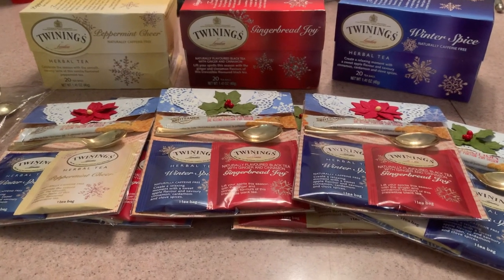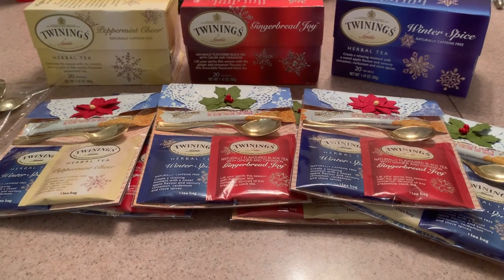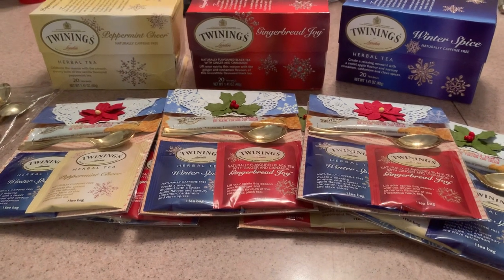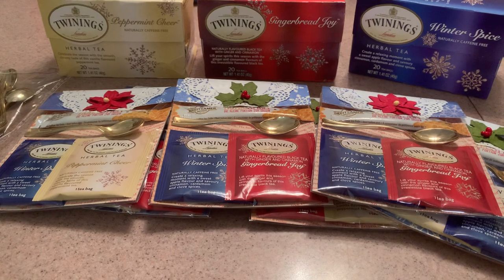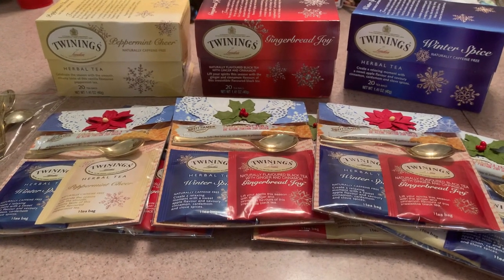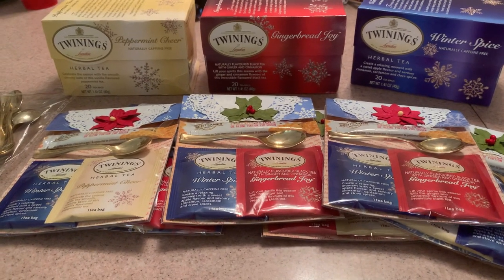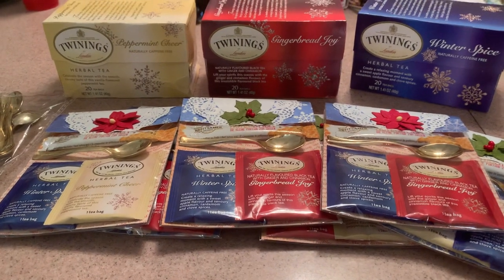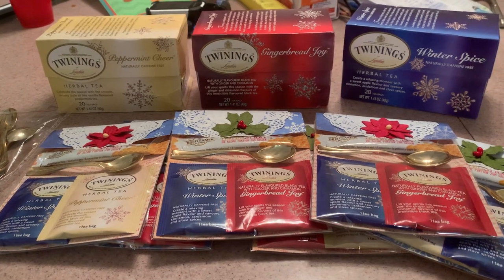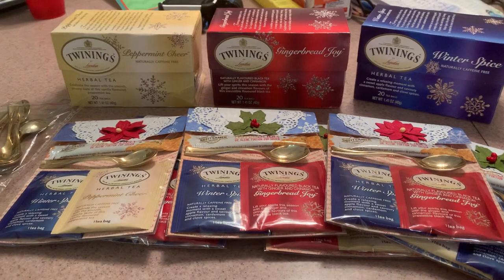Hi everyone, it's Anne-Marie again from Scrapped Out 7 Creations, and tonight I wanted to come share these tea favors that I've been working on for the last few weeks. I've been making them on Sundays when I'm at my dad's house, and I was finally able to finish them tonight. We were watching the Buffalo Bills game and I was just kind of working on them while watching. So that's what I've been doing the last few Sundays with these projects for my craft fair.